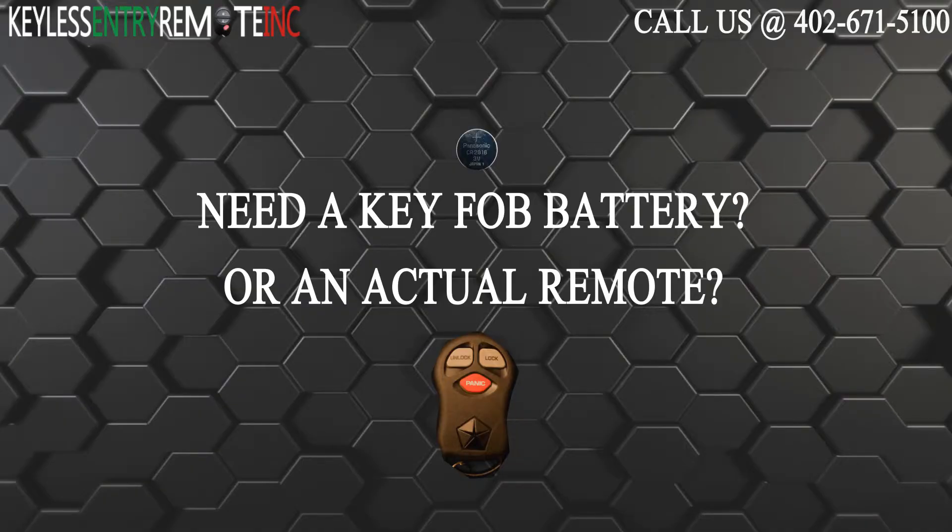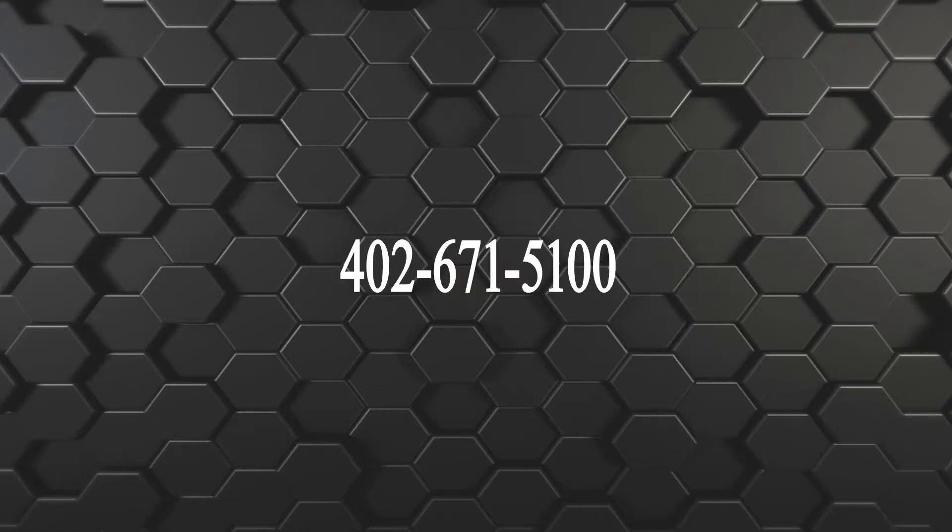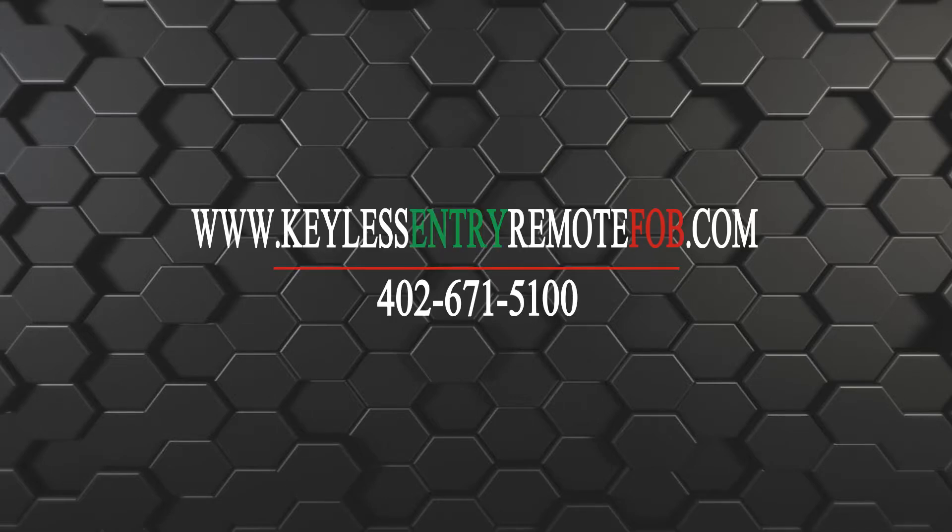If you need to order a replacement battery or an actual key fob remote, click on the link in the description below or visit our website at keylessentryremotefob.com or call us at 402-671-5100. Thank you very much.